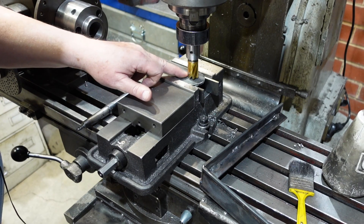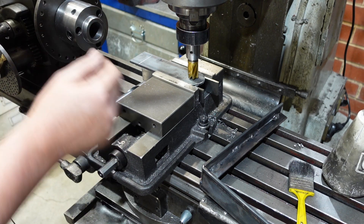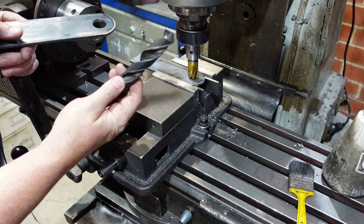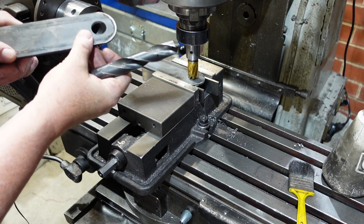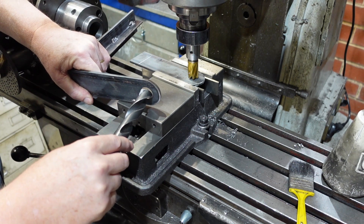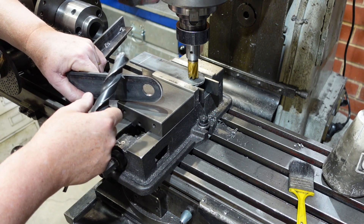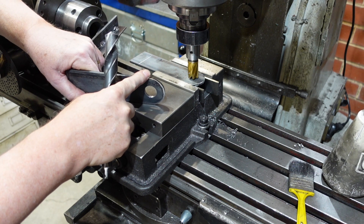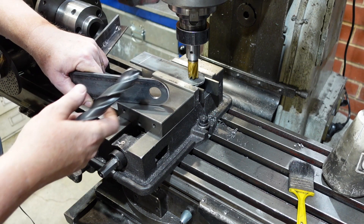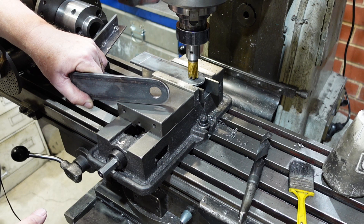I'm now putting the holes in my end pieces. The bracket will go over the top and the pin will go through — I've already done one. I used an annular cutter for that; I could have used a twist drill, but the material is relatively thin and there was a good chance it would catch and pull the material up if it wasn't well anchored. Since I had to clamp it down tightly anyway, I figured I might as well use the annular cutter — it gives a slightly cleaner cut and it's a bit safer.